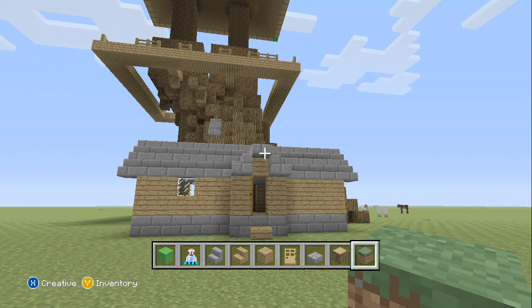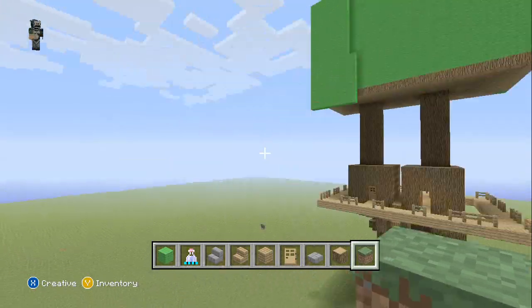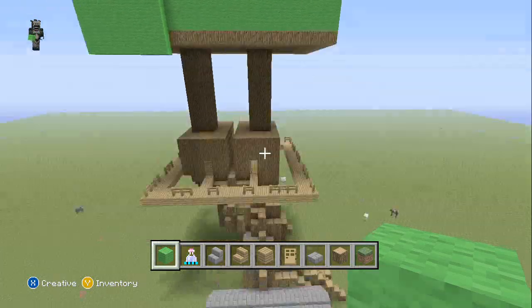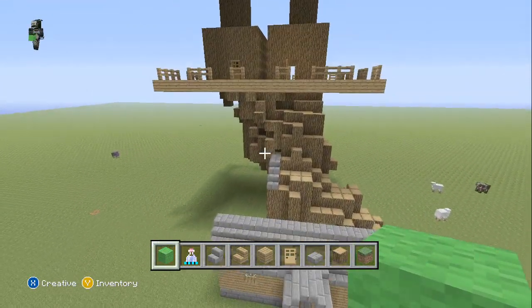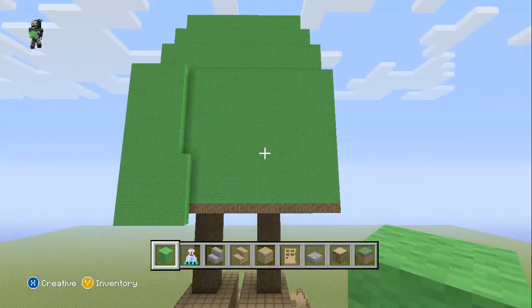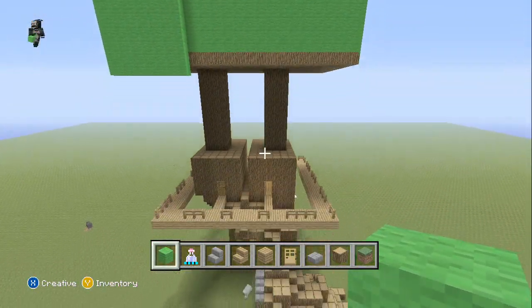Hey guys, what's going on? Captain here and today we're doing tutorial number six. We're working on leaves today. Hopefully after the leaves we'll work on the bottom and then on the interior, and that will be the last. There's only going to be like eight episodes — two more after this hopefully.